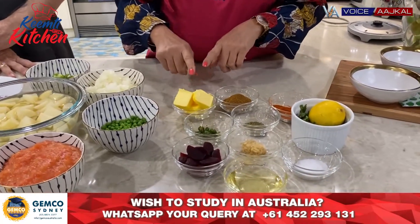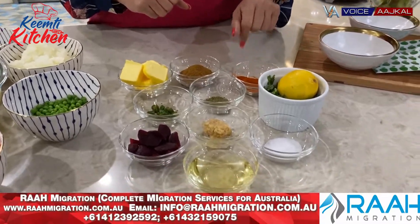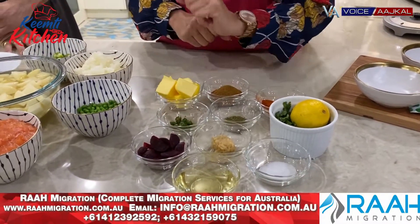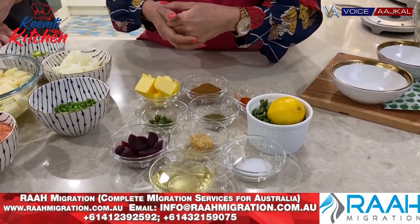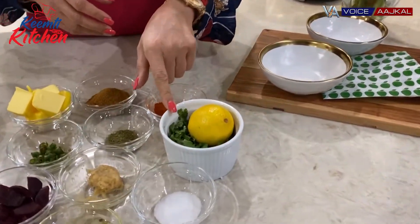We need butter, pav bhaji masala, red chili powder, kasuri methi, green chili, beetroot, ginger garlic paste, salt to taste, oil for tadka, and coriander or lemon.